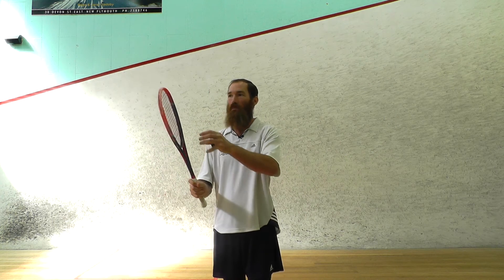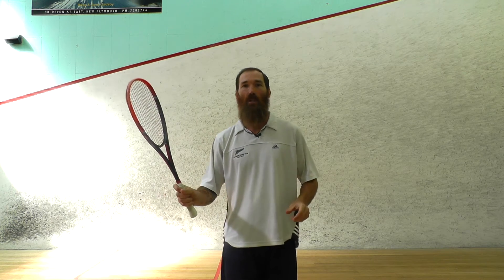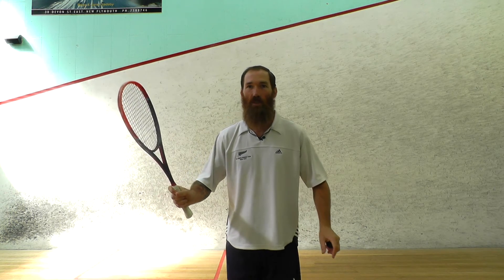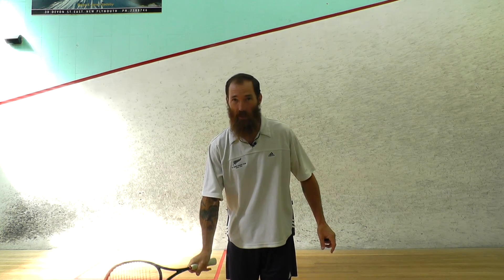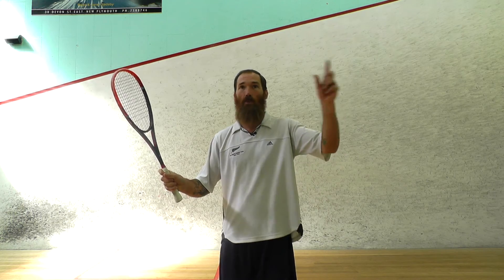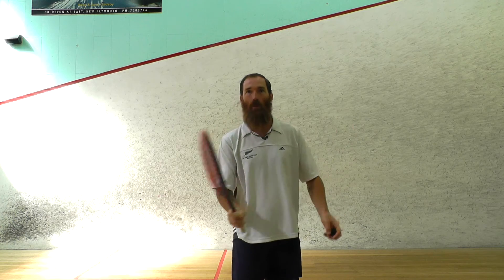I've got my racket face out in front of me — I can see my racket face and which direction it's facing. It's virtually the same technique as if I was doing it off the bounce, but my arm would be straight down. I'm going to hold it up because the ball's coming this way, and then push my racket face towards where I want the ball to go.